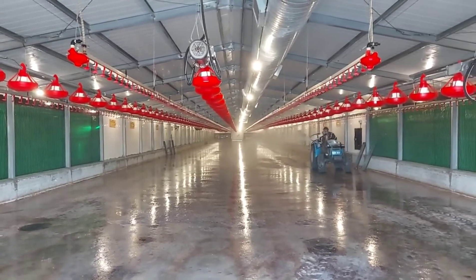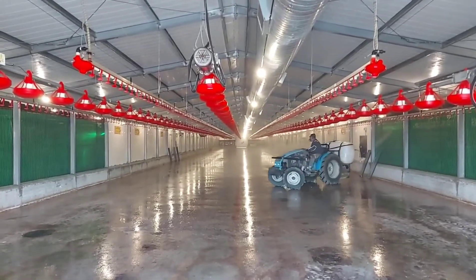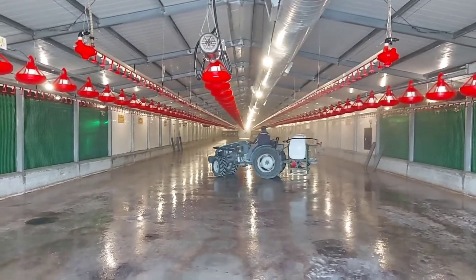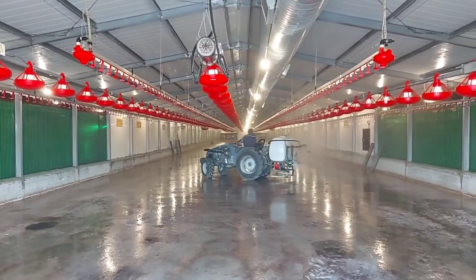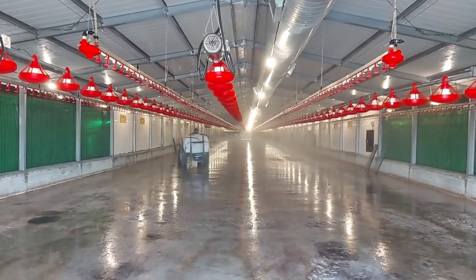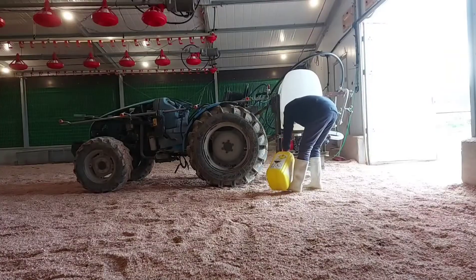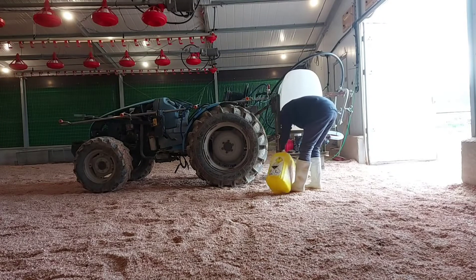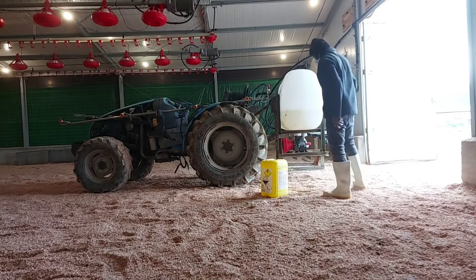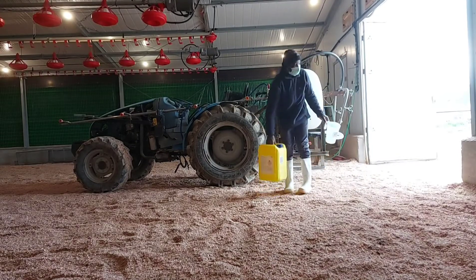During disinfection, make sure all the inlets and all the doors are closed, and also ensure that all your poultry equipment, including feeders and drinkers, are all disinfected. The next stage of disinfection is after you receive your wood shavings and must have spread them within the band or your poultry house.